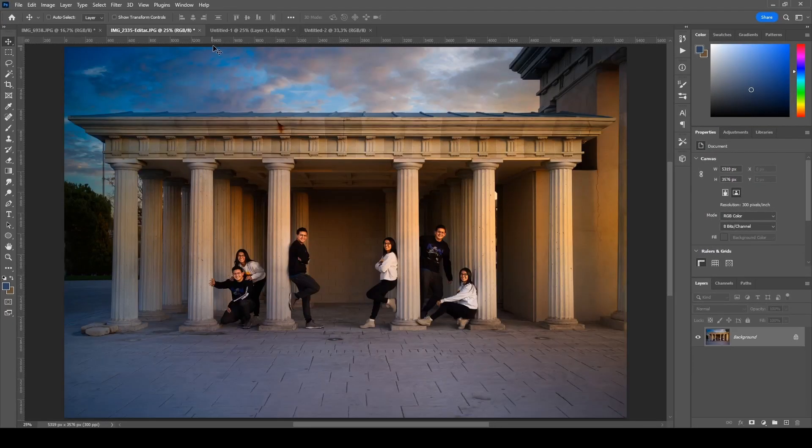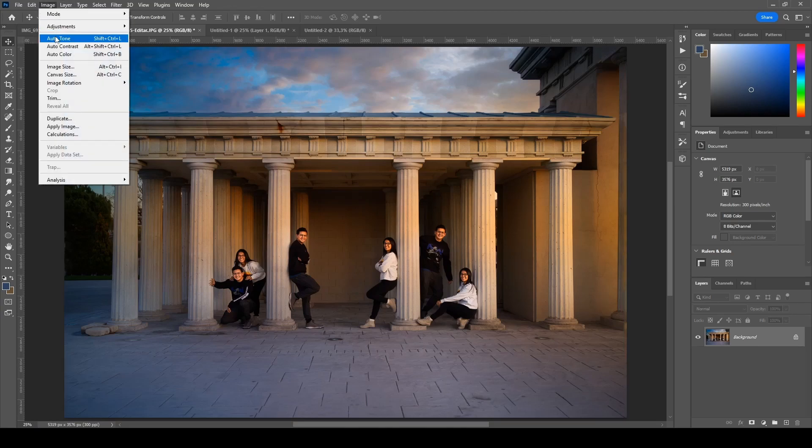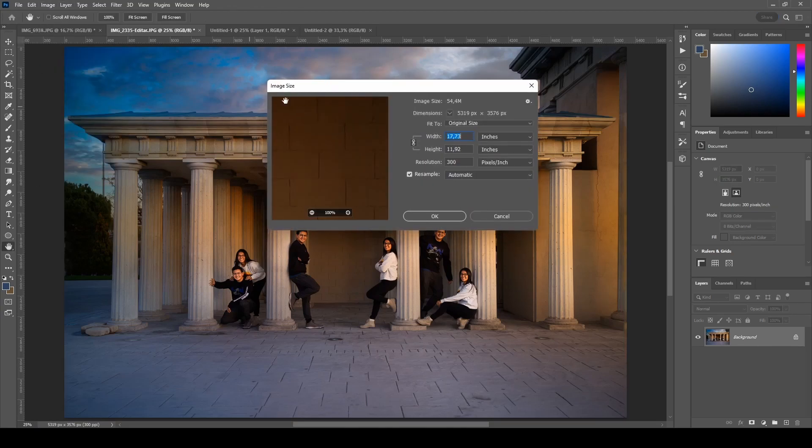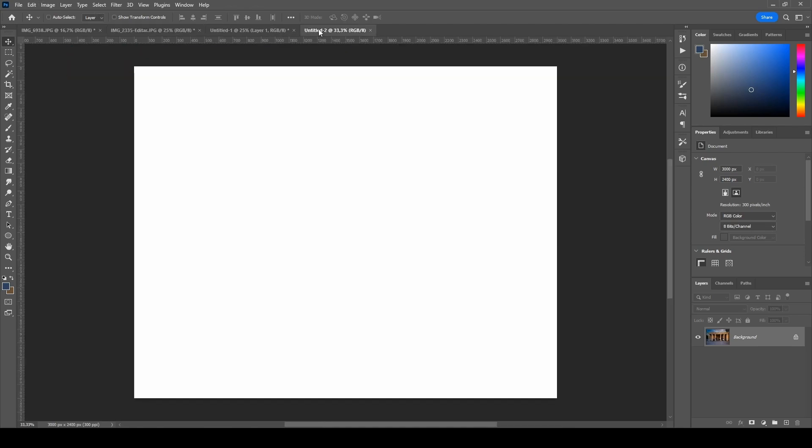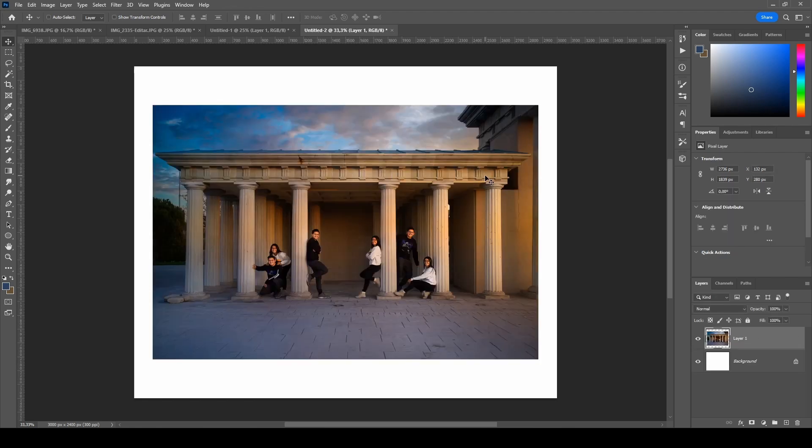Go back to the photograph — same process. Image > Image Size, and the long side is going to be 9.12. Ctrl+A to select all, Ctrl+C to copy, go back to the document, Ctrl+V to paste. And there you have it.